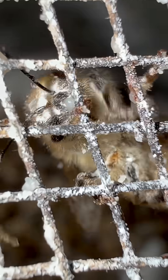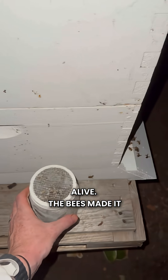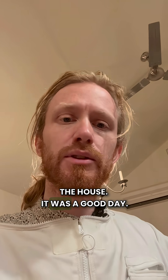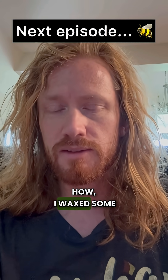I'm going to release these bees. They seem to be alive. The bees made it back in the hive. I made it back in the house — it was a good day. In the next episode, I'm going to show how I waxed some frames.